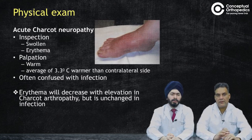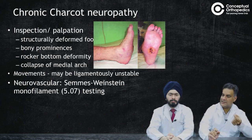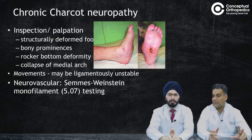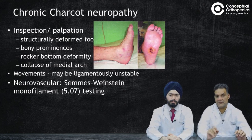In the chronic stage, you will have deformities with palpable bony prominences — the anatomy is totally deranged. The arch of the foot will be gone, producing a rocker bottom deformity. There can be ligamentous instability, but at the end stage it is usually a stiff joint. Neurovascular assessment can be done using the Weinstein monofilament testing, which evaluates sensation.